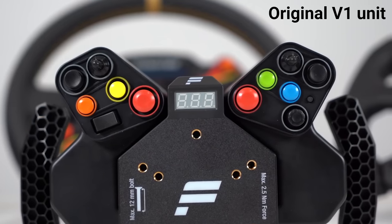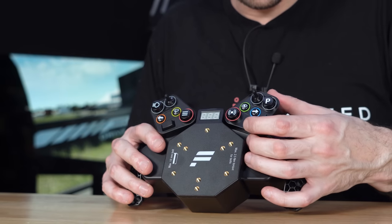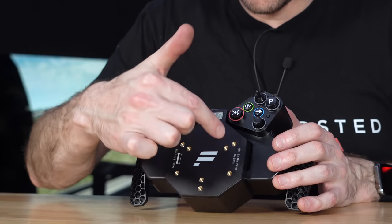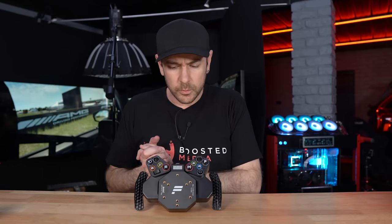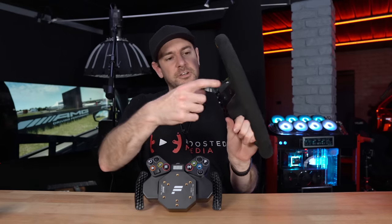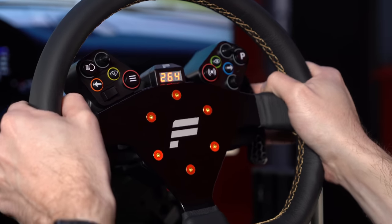Other than that, it's mostly cosmetic changes to the buttons. All the other functionality is still the same: two toggle switches, eight push buttons, a rocker switch, and a seven-way funky switch with up, down, left, right, and rotary encoder functionality. There's also access to the tuning menu and telemetry via the three-by-seven-segment display on the front. The same mounting patterns with metal nutserts: a 3×50mm stud pattern as well as a 70mm-by-six stud pattern. I don't recommend using this for wheels bigger than about 330mm, and it's not really suitable for wheels with a deep dish.